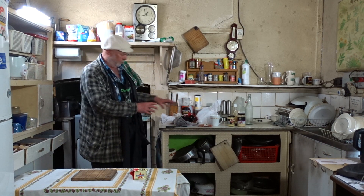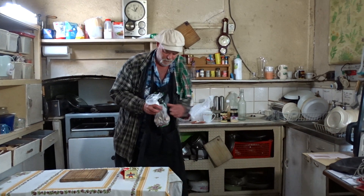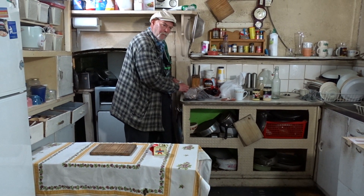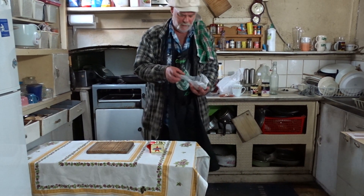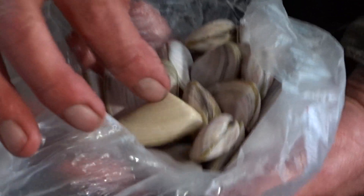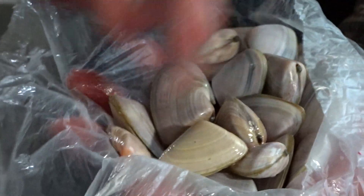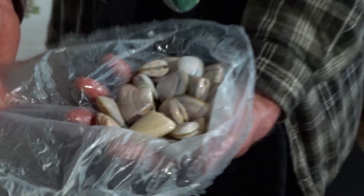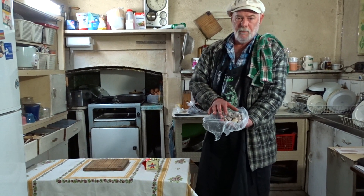Anyway, enough talk about the mussels. We're going to show you the pippies now. A lot of people don't know what pippies are — most people know what mussels are. But pippies are like a mussel, but they're a little bit sweeter. Once I show you these, you'll be familiar. Down at the beach you'll see these, even the empty shells in the sand. And you have to find the ones that are not empty for the meat. We just cook these the same as mussels, and they're quite nice to eat. They're more common on the beach than mussels are.